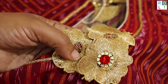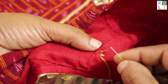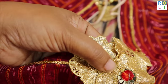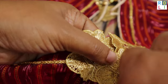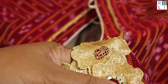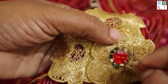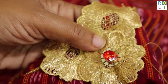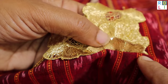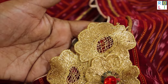We will change the blouse design. In the flower, there is an outline, then there is a stone. We will fix the blade. When you tag the button, you should be able to do the blouse. We will stitch the flower in the center, and the edge will be in the middle. We will put it in a full circle in the flower and complete it.